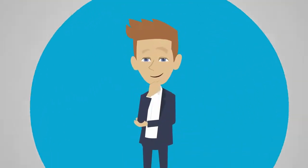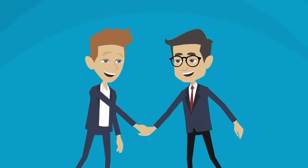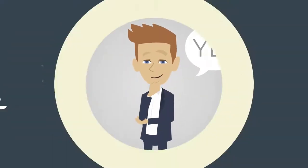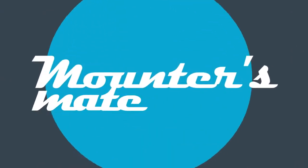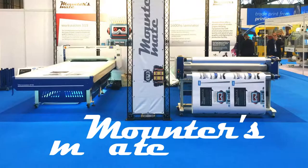Are you looking for wide format print finishing equipment? Would you like to deal with a helpful and reliable supplier? If the answer is yes, now is the time to contact MountersMate, one of the UK's leading manufacturers of laminators and mounting systems.